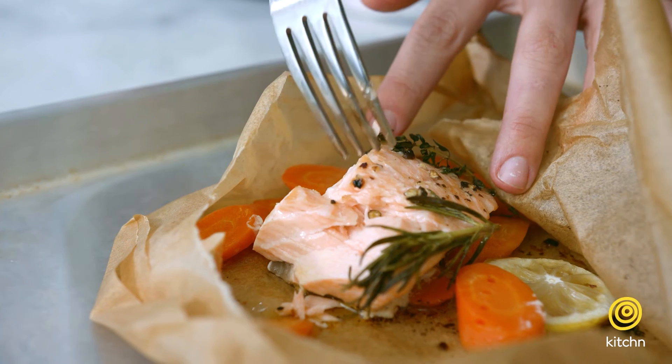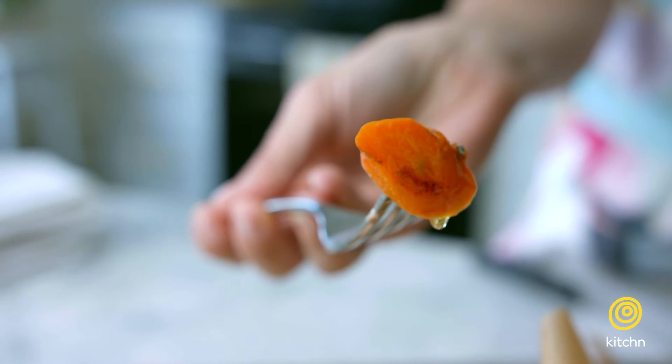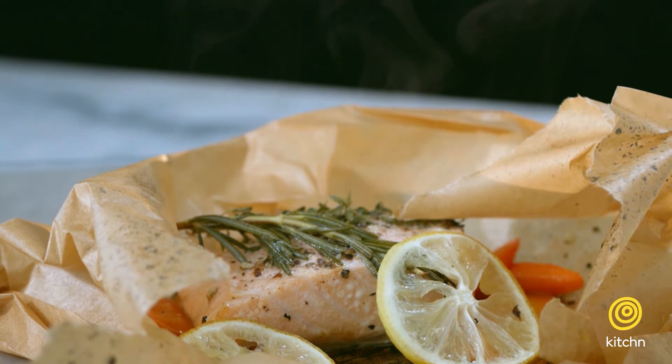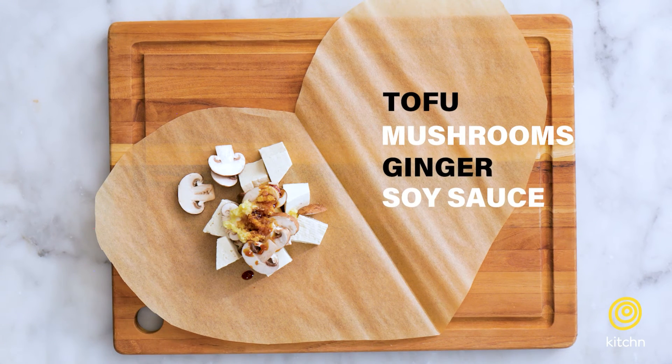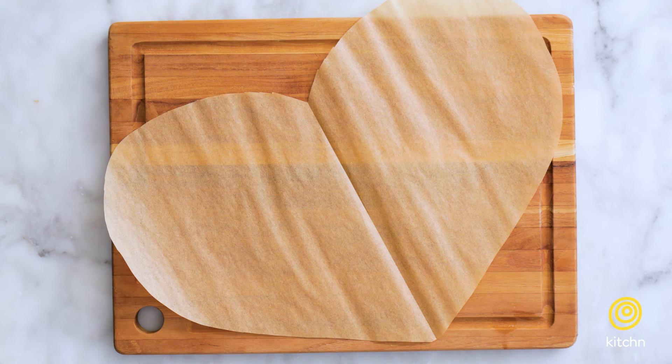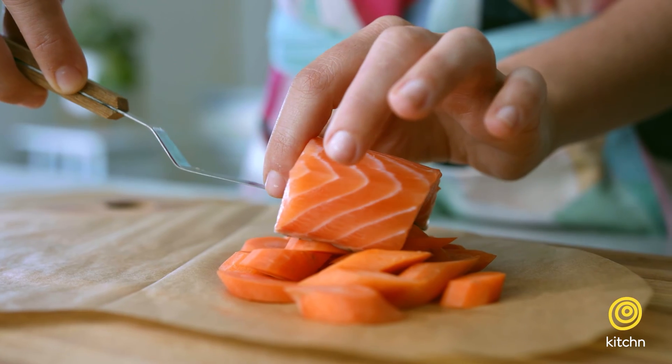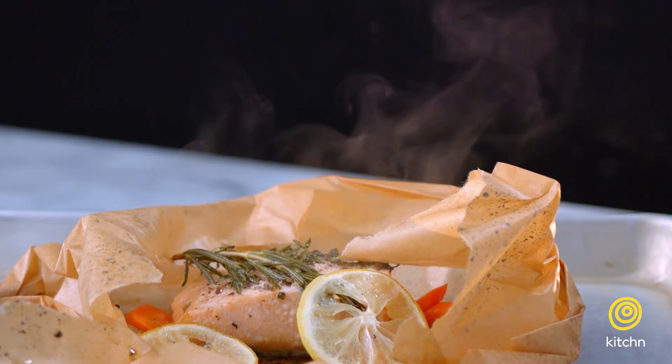This method is great because we can cook a lot of our components for our meal all in one. We can prep it ahead of time, and our cleanup is as easy as throwing away the parchment paper. In addition to steaming fish, you can also steam tofu and even a vegetable medley. Now that you know all about steaming and cooking en papillote, you can create these nice little gifts for your friends when they come over for dinner. Thanks for watching, and I'll see you next time.